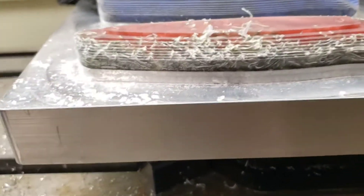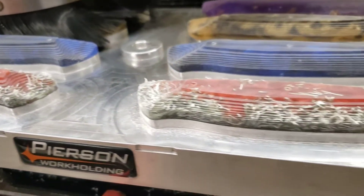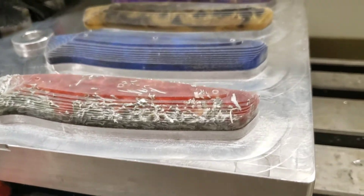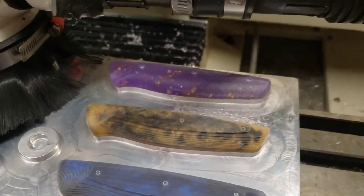This pallet has actually been machined as a fixture to hold onto these knife handles. The handles are pinned in place and screwed in from the back, so they are very securely attached.